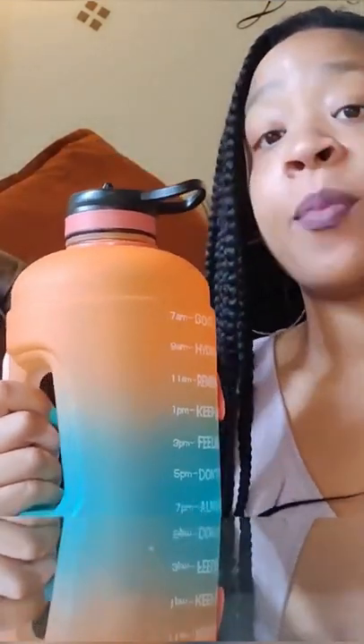It also has an extra top it comes with, so if you don't like to drink from this type of top, there's another one for your convenience, which is cool.